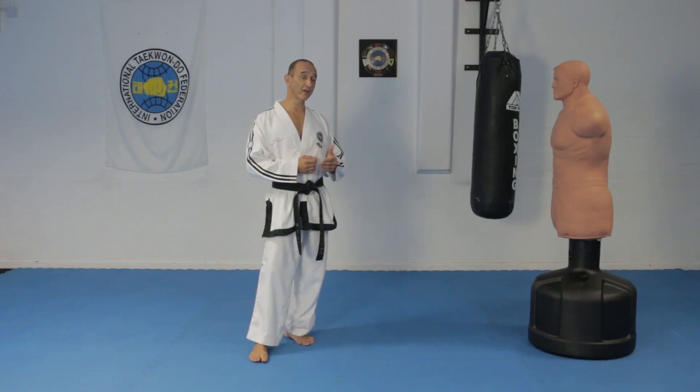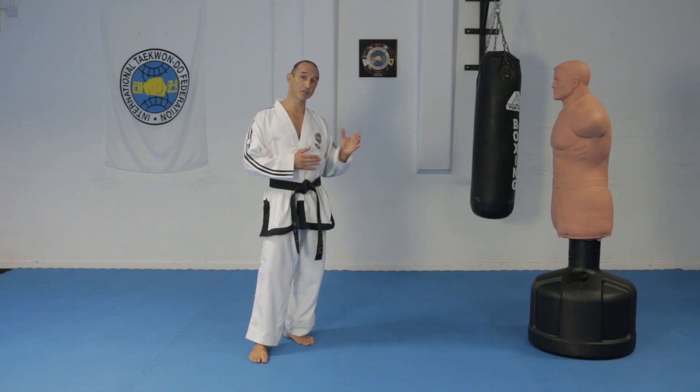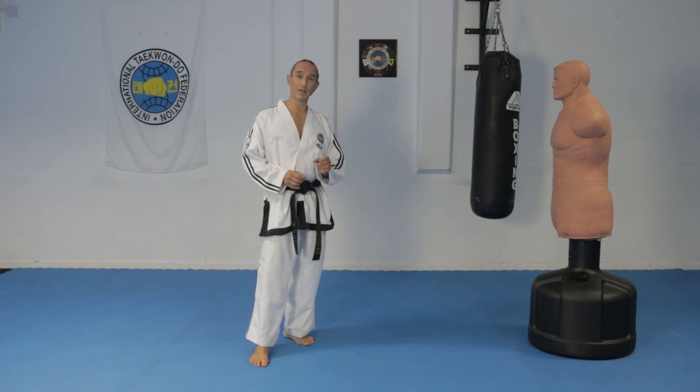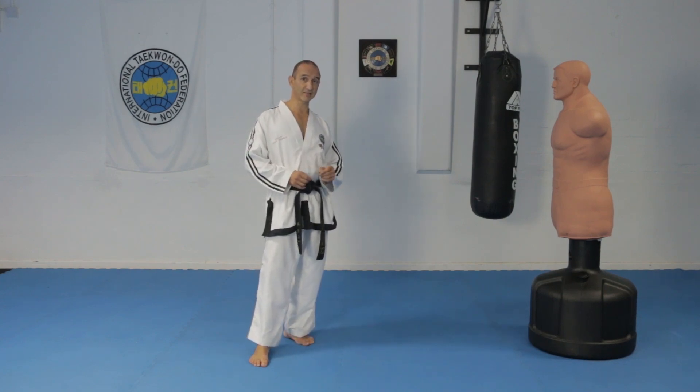Jumping into X-stance is a good way of moving a long distance quickly to reach an opponent that's far away. I'm going to show you how to do it with a back fist high side strike because it's one of the movements in Yul Gok Tul, the pattern that I'll be covering in the next lesson.